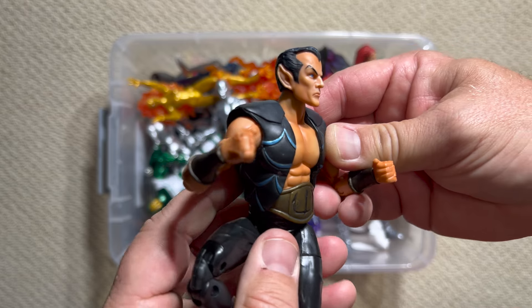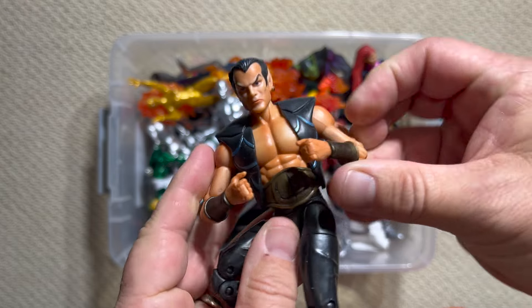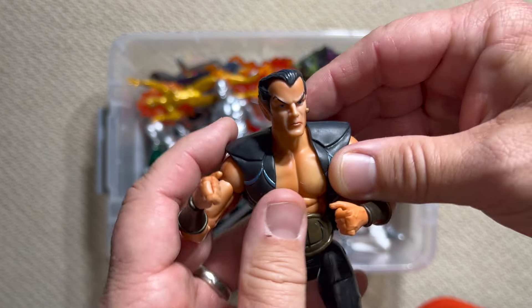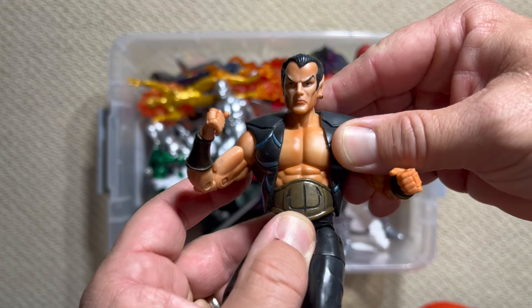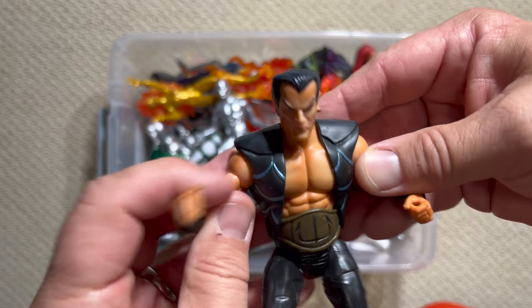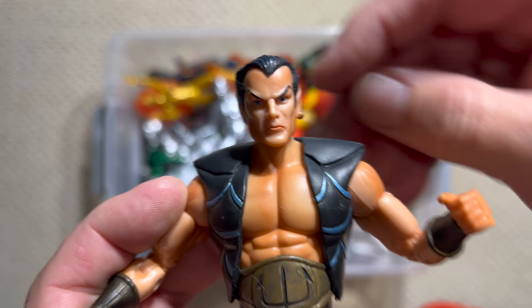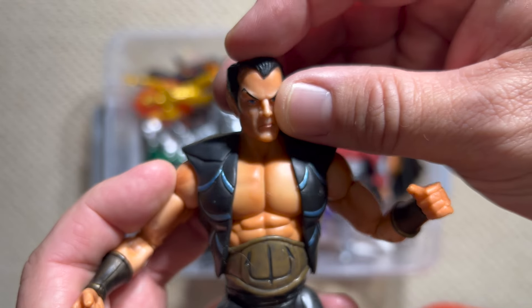Namor is about to become a big star with the upcoming Wakanda Forever. He looks more classic with just his green underpants but he does have his flying wings. Because Namor was born of an Atlantean mother and a human father, he's actually considered Marvel's first mutant, and the wings on his ankles that allow him to fly are his mutation. I really like this figure — it's got great Leonard Nimoy Spock ears, arched eyebrows, and even an earring. Just incredible detail.